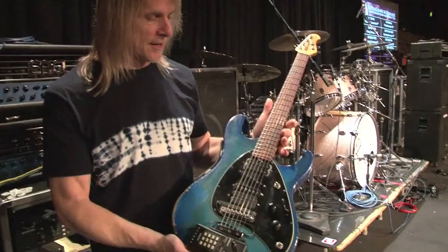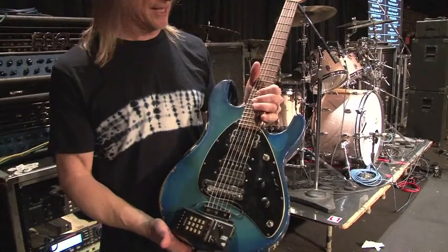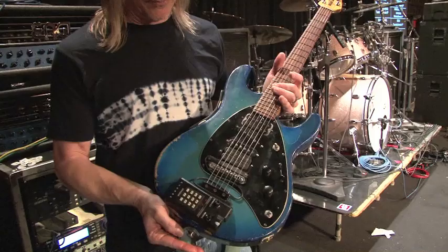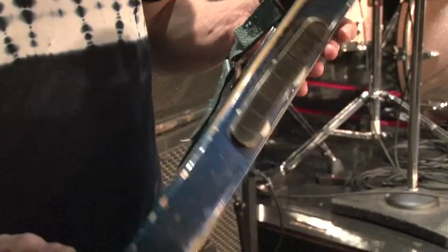This is serial number one, the Steve Morse model. They hold their finish really well. This particular one has been through everything. I've taken it to every Deep Purple gig in the last 16 years, to every Dixie Dregs gig in the last 23 years. I was playing it with Kansas in the 80s. So it's been through a lot — you can see that's just an abnormal amount of use.